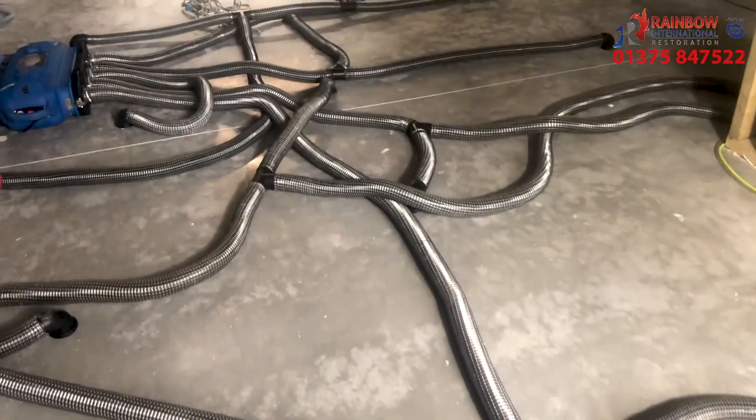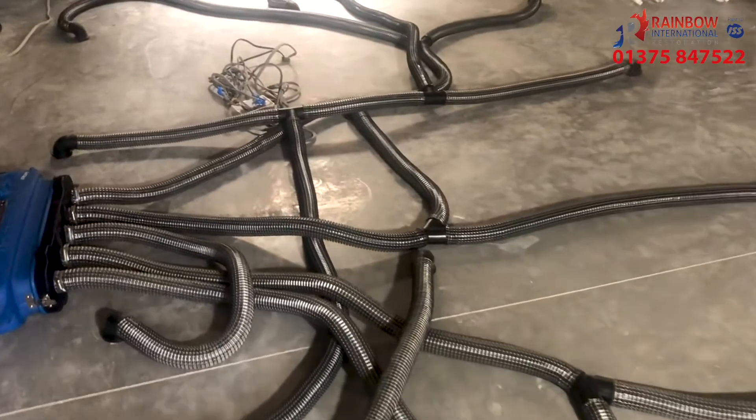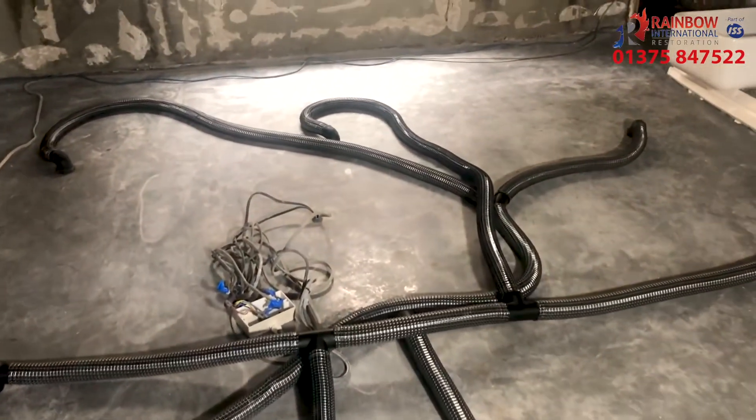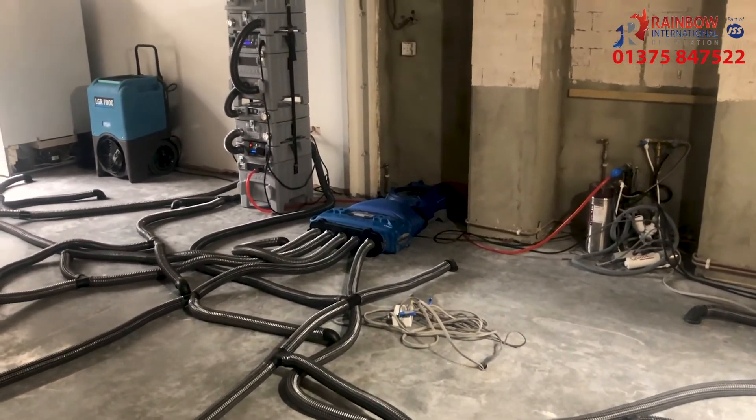Being able to utilize this type of equipment to do the push and pull method has allowed us to dramatically decrease the drying times, allowing the customer to get back on with their renovation works and get back into the house as quickly as possible.